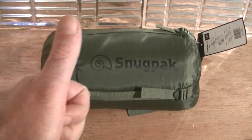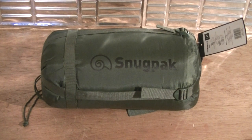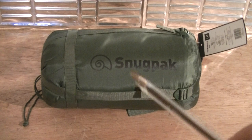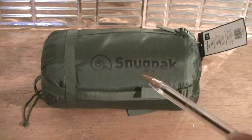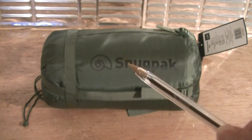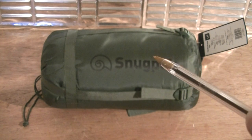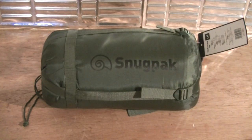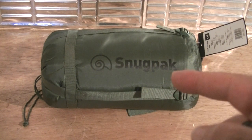Hey guys and girls, thumbs up from me as usual, God bless you all, welcome to the Real Love Festival Survival channel. In today's short and sweet video it's all about the Snugpak. This is the Snugpak Base Camp OPS sleeping bag. It's a left-handed sleeping bag and I got it from Extreme GB on eBay. I picked it up for £22.61 — normally they're around £27-28, up to £30.